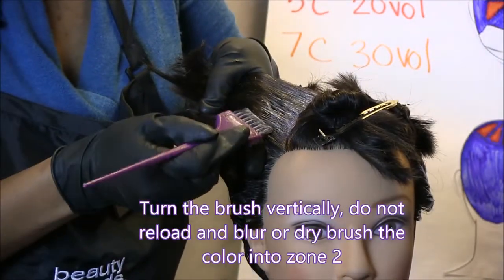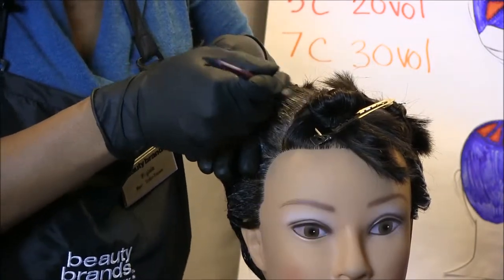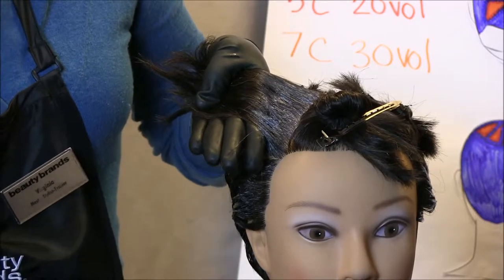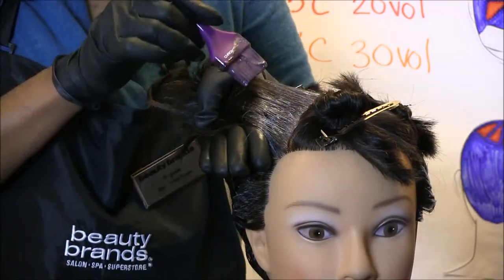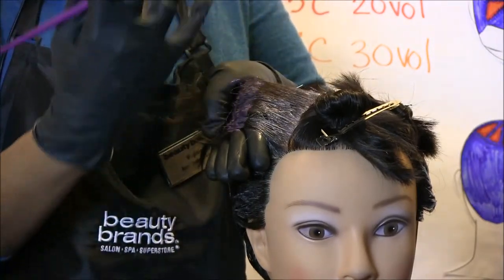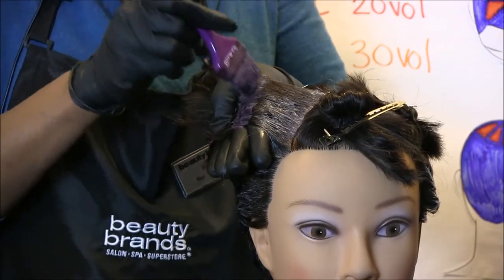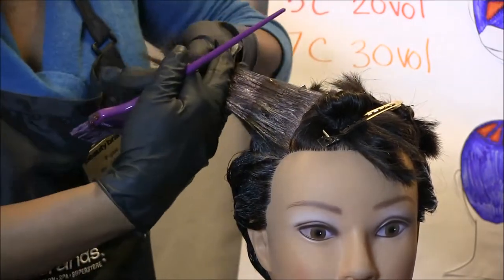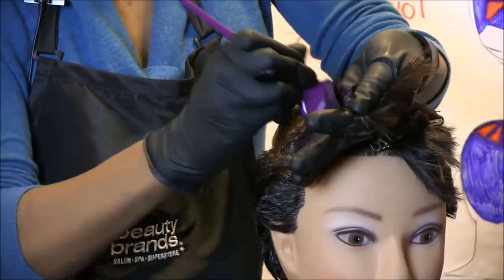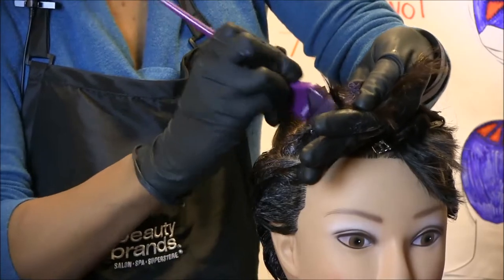Now that my brush is pretty much clean, I'm just going to blur that into zone 2. I've applied the 5AB with 10 volume to zone 1. Now I'm going into zone 2 with the 5C and 20 volume. Starting a little bit below where I've blurred, I'm really going to press that color in — somewhat the same technique I just used, except instead of it being flat to the head, it's flat to my hand so I can really apply that pressure and allow it to penetrate. I'm going to flip it to this side and really pound it in. Turn it vertically and blur — we don't want any lines, we want blurred lines.